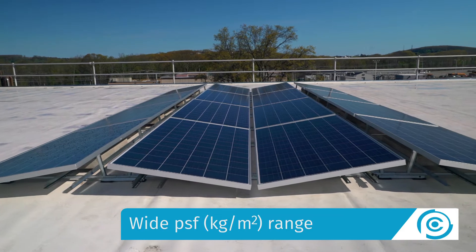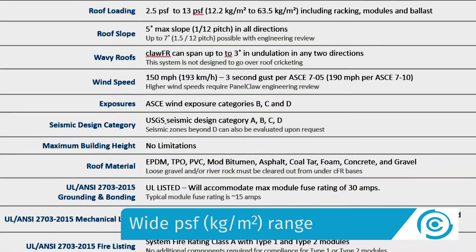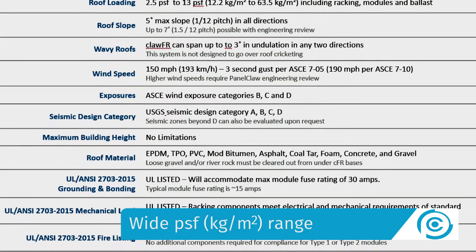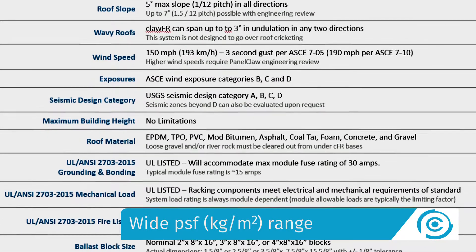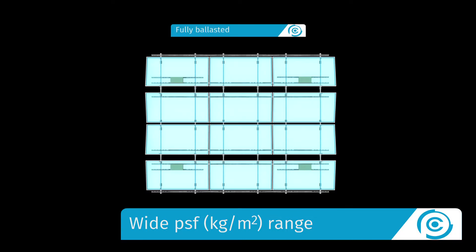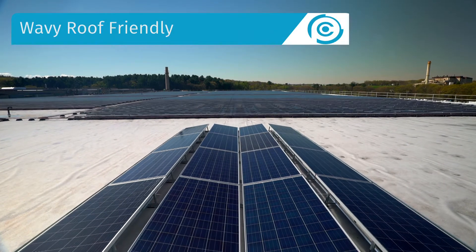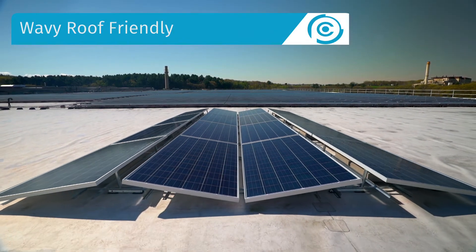While maintaining a low PSF, ClawFR Dual Tilt's aerodynamic design supports a wide range of structural, wind, seismic, and snow loading conditions as well as special permitting requirements. The system can be fully ballasted, ballasted with mechanical attachments, or mechanically attached only. We provide all of this while still being able to accommodate plus or minus three degrees of localized roof undulations.